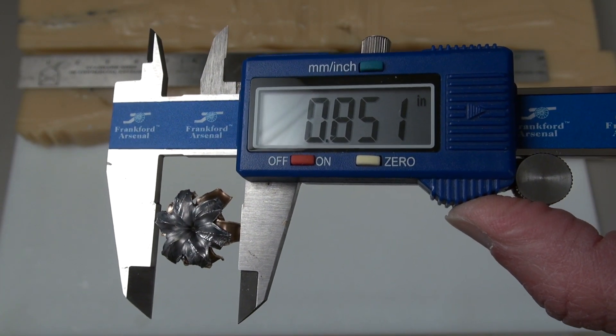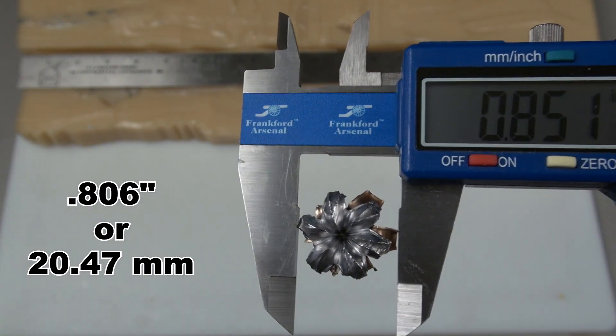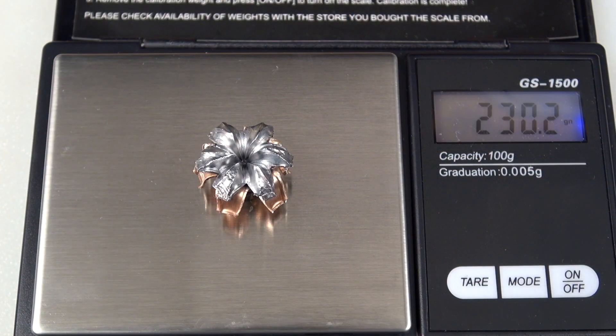There's the high end on the diameter — that is amazing. The average is coming in at .806 inches. I've rinsed all the media out of the bullet, but it's still coming in just a little bit heavy at 230.2 grains.